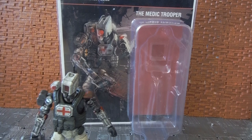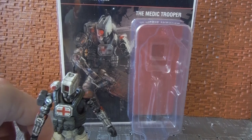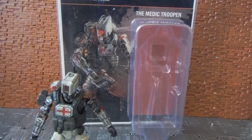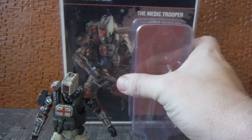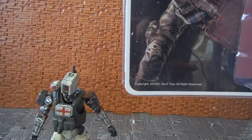The aesthetics and look of the figures are very similar along the lines of the Acid Rain figures, but they're their own thing. This is the Medic Trooper. Most of the figures in this line are all kind of robots — so far there's only been one or two that don't look very robotic. This is from a company called Devil Toys.